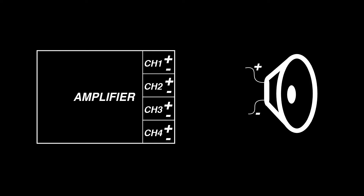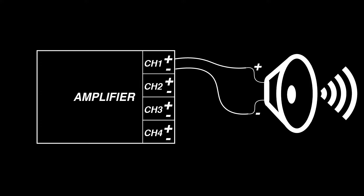Each output of your amplifier has a positive and negative terminal. Using two wires, you can connect a speaker to the amplifier — connecting the positive terminal on the amplifier to the positive terminal on the speaker, and the negative terminal on the speaker back to the negative terminal on the amplifier. This will form an electrical circuit so that the amplifier can motivate the speaker with enough power to generate sound waves throughout the space.